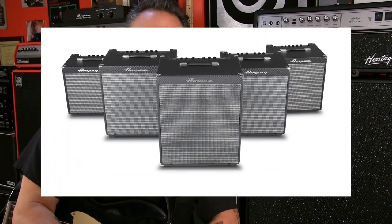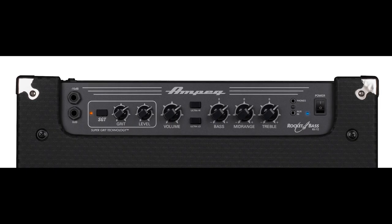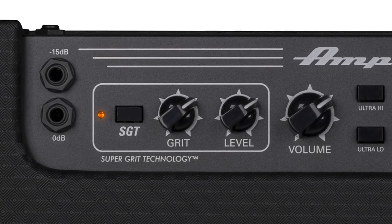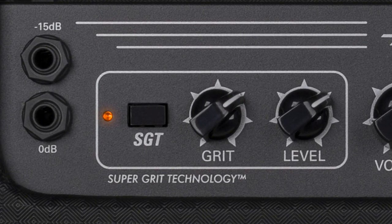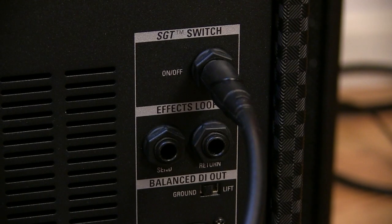Back to these new Rocket Base combos — they all feature a newly designed overdrive circuit called SGT, short for Super Grit Technology, which can be turned on or off from a panel-mounted on-off switch. The RB112, 115, and 210 offer foot-switch input, so you can turn the circuit on and off without having to reach over and take your hands off your instrument. This is really useful for changing patches or sounds in the middle of a song.